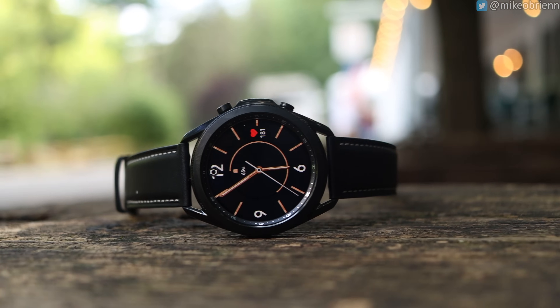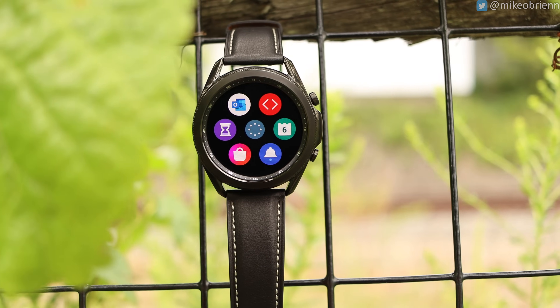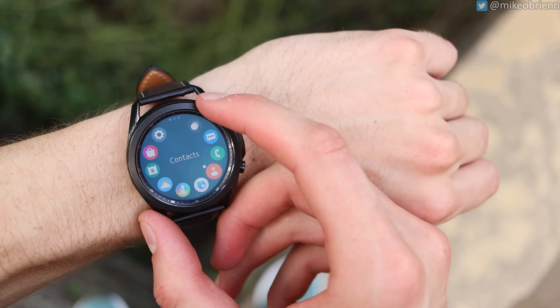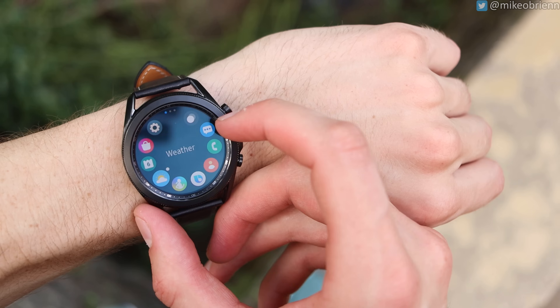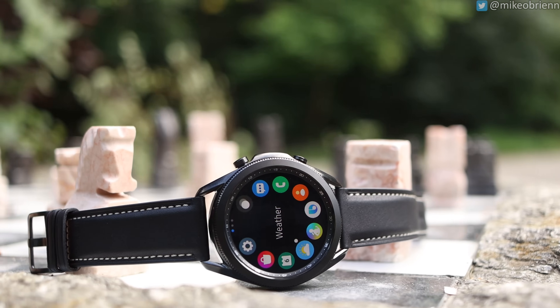What we have right here is the long-awaited Samsung Galaxy Watch 3, which is a sequel to the Galaxy Watch originally released two years ago, and this watch has been creating a lot of excitement. There have been a lot of leaks about this watch, a lot of people have been talking about it, and finally we get to get our hands on this and see what this watch is actually capable of doing.